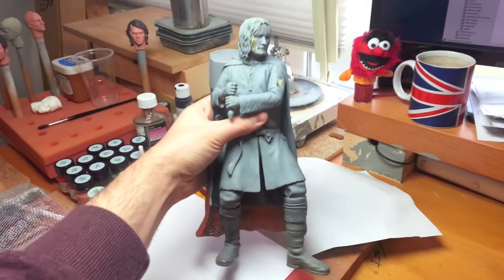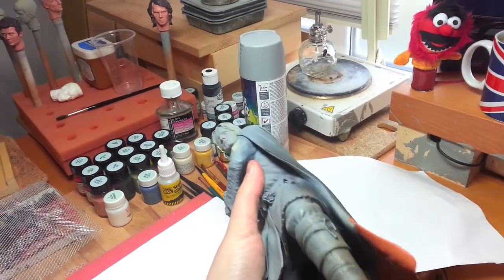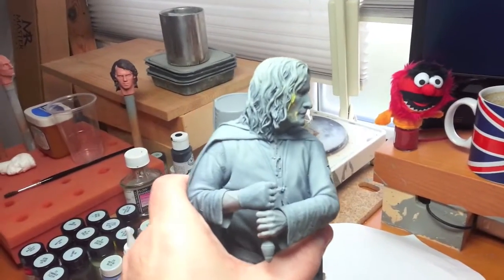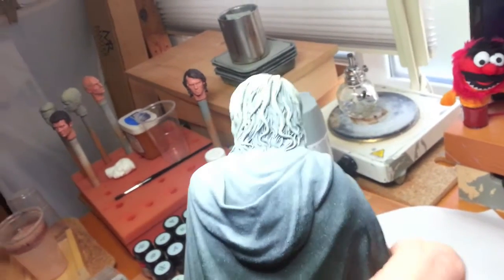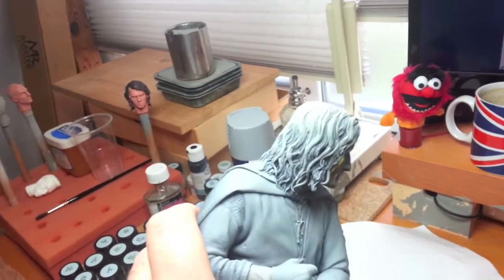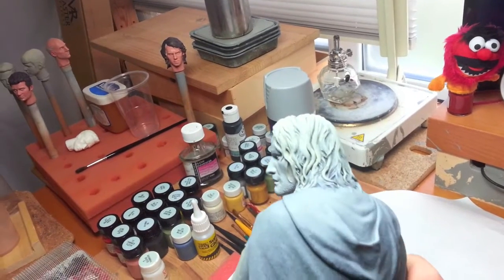So big statue — I've sprayed it with primer because I'm going to repaint the whole thing anyway. Two things that I had to do, which I've been spending way too long doing: I had to re-sculpt his hair, because he didn't have enough hair, so I've made his hair bigger, more detailed, changed how it sits on his face — so I've done all that.